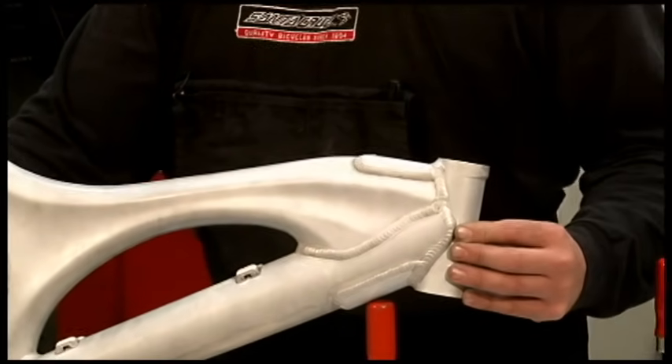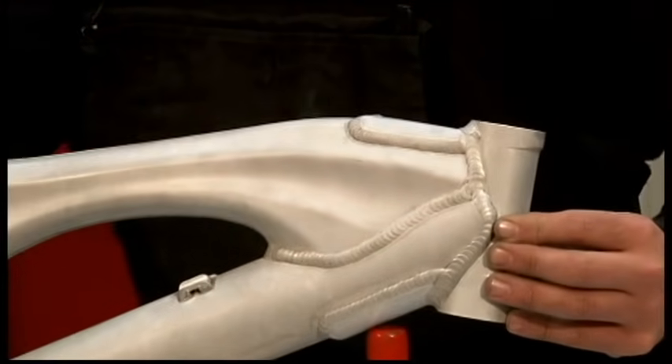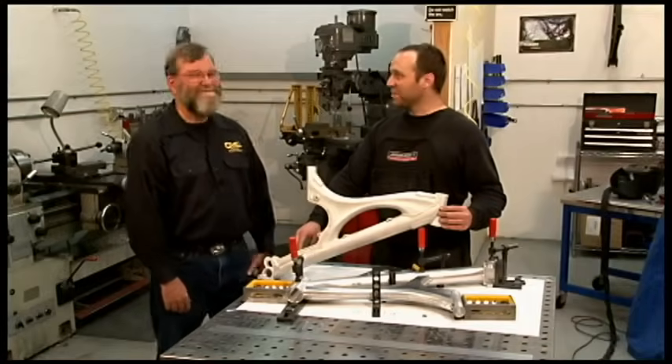Then when it's all done, the frame is properly aligned, we put it in the oven again and heat treat it, and then after that it's ready to ride. Well, thank you so much for showing us around at Santa Cruz Bicycles. You're welcome.